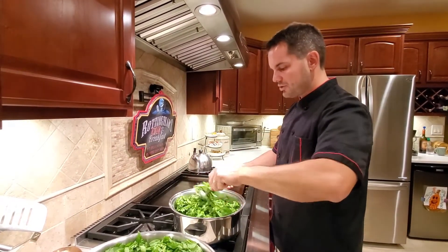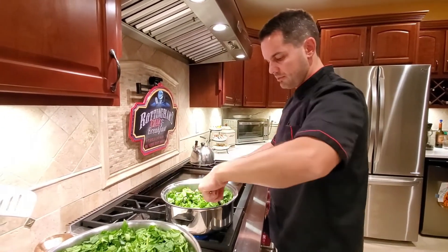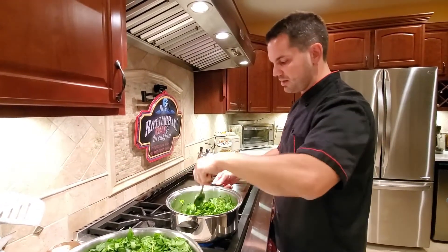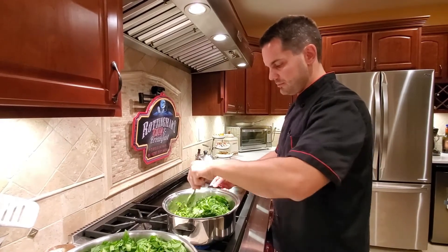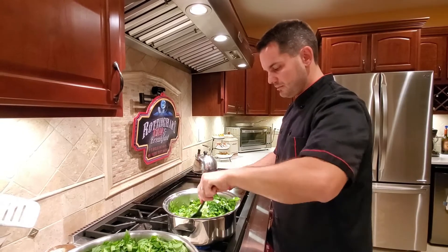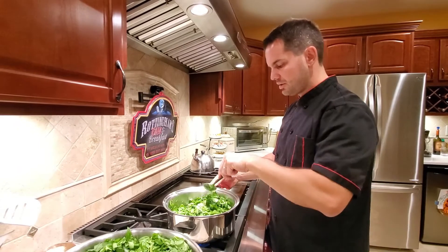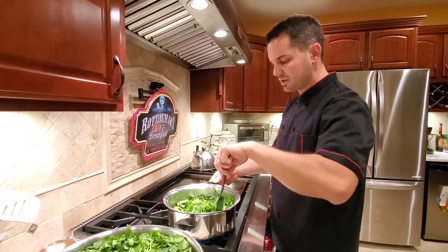It's been a while since I've made this recipe so I'm not sure if my pan will be big enough — hopefully it is, worst case I'll get the biggest one I have. You're going to need to give it an extra minute or two every time you add more spinach, because the more spinach you have the longer it takes to cook down.